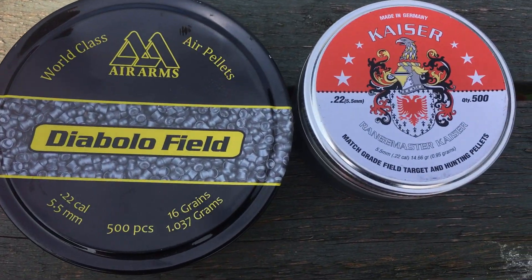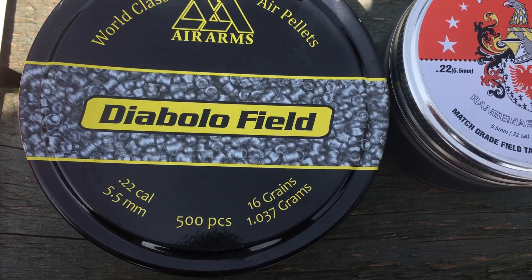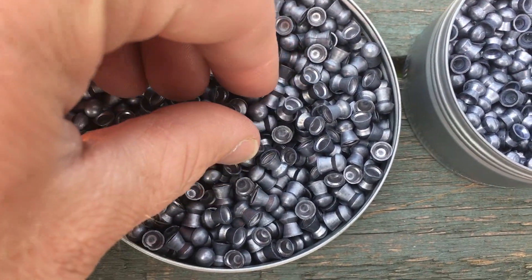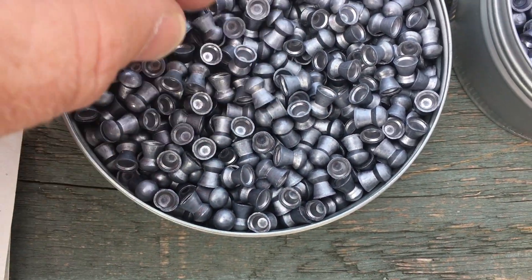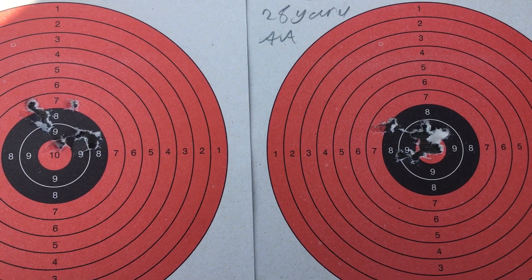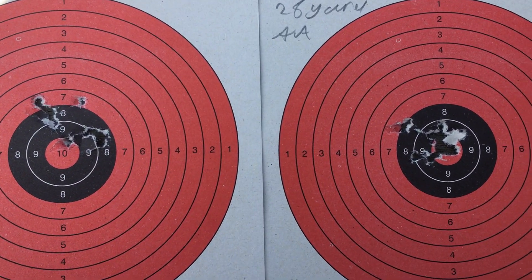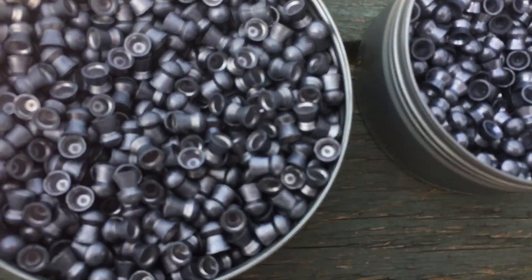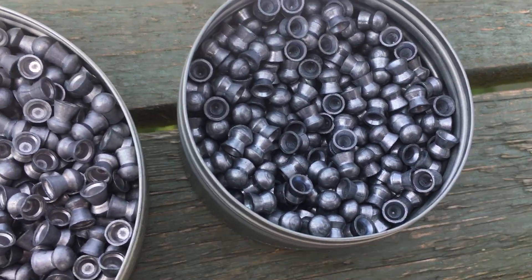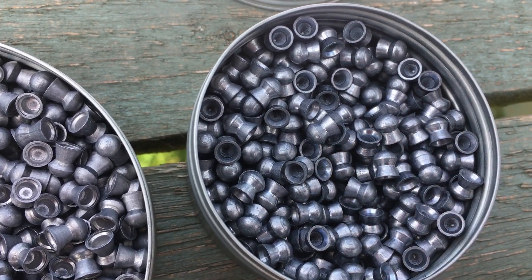Testing out these two pellets today: Kaisers which are 14.66 grain and the Air Arms Diablo 16 grain. The Air Arms is a cheaper pellet and there are more deformed skirts on these ones, but oddly the Air Arms seem to group slightly better. There's not much in it — the Kaisers are shooting slightly higher because they're a slightly lighter pellet, but with the grouping the Air Arms is slightly better, which is surprising because the Kaisers are recommended and tested for this rifle. When you look at the Kaiser pellets I've yet to find one with a bent skirt, dented or anything — they all look perfect.